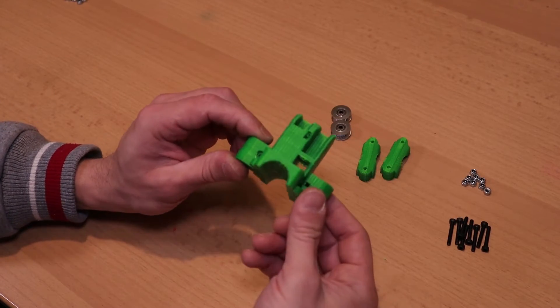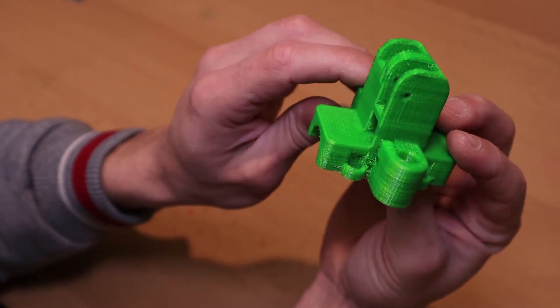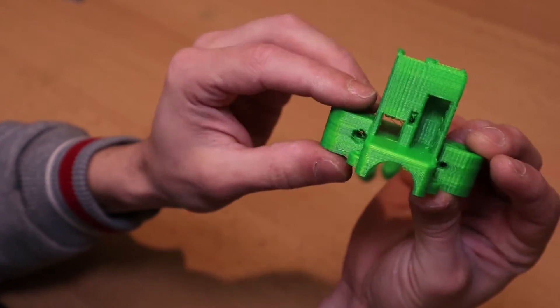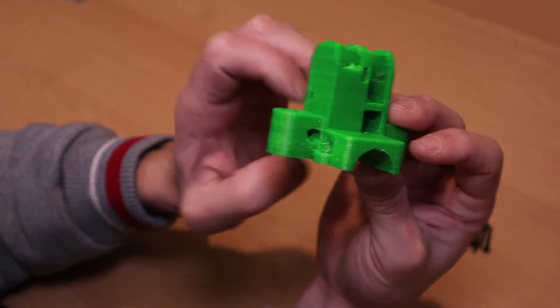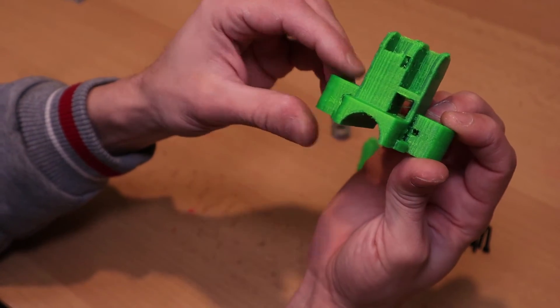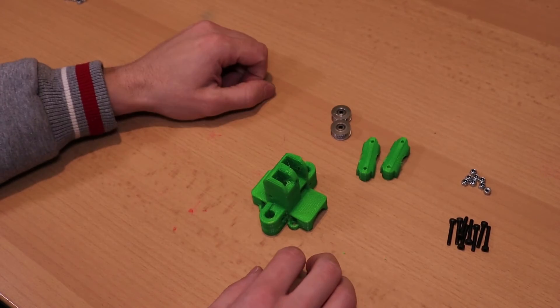I'm not too happy with the part for the XY joiner. As you can see, the quality is really poor. The reason for that is that my old printer is almost giving up on me. Yesterday I broke off the end stop for the Z axis, so I'm going to be glad when this one is ready.